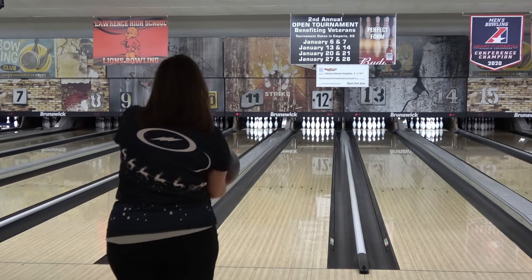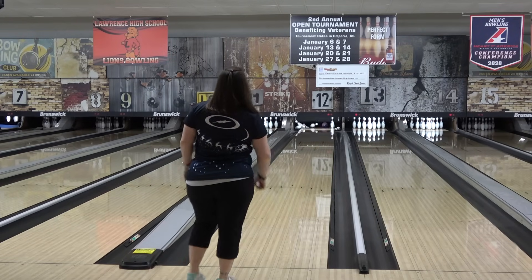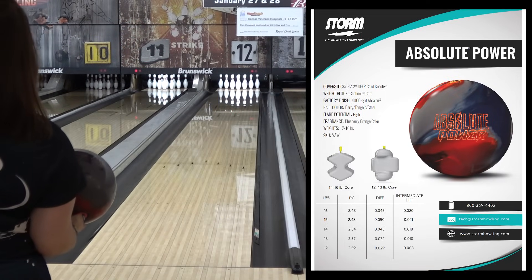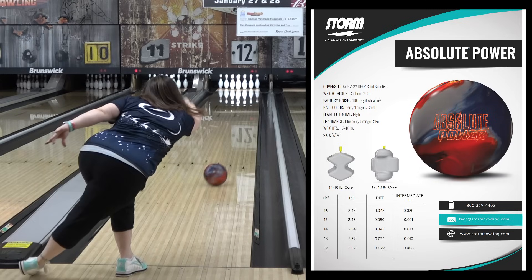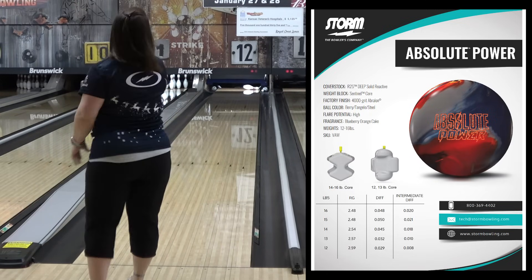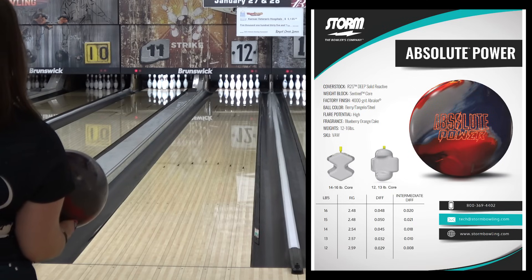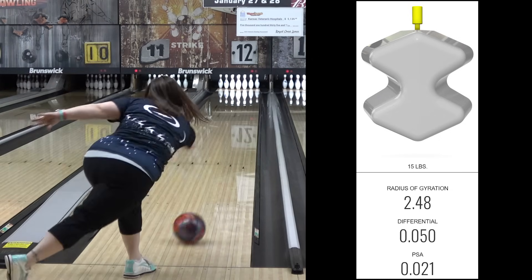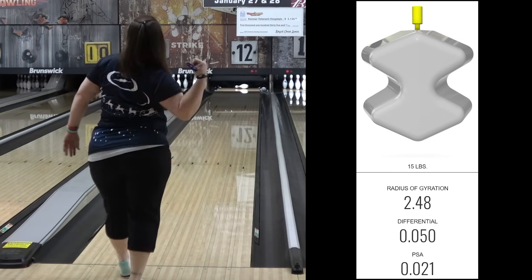My opening monologues about the ball tech are usually long, so I'll try to cut to the chase. The Power is a straight up solid Absolute. The R2S Deep cover formula is a cleaner version of Storm's flagship R2S — which is currently on the IQ Tour Solid and IQ Ruby for reference — so very similar strength but a little more length and boom. The strong asymmetric Sentinel core features a low 248 RG and a high 050 differential.